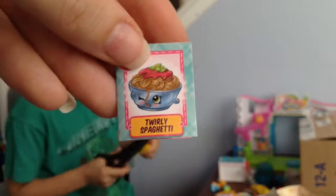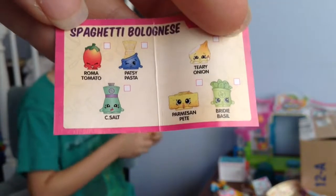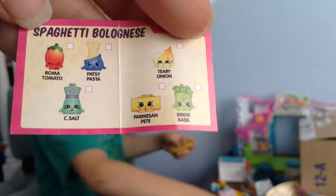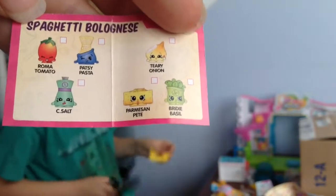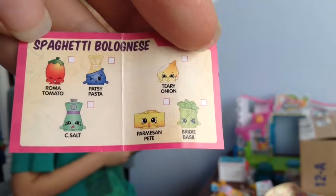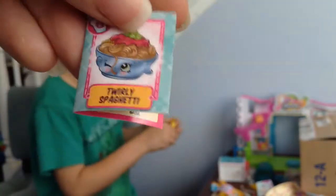And here's the recipe for twirly spaghetti. You need some Roma tomato, some Patsy Pasta, sea salt, some teary onion, Parmesan peat, and birdie basil — and you get some nice spaghetti bolognese. What did that one say? What's that — apple pie?